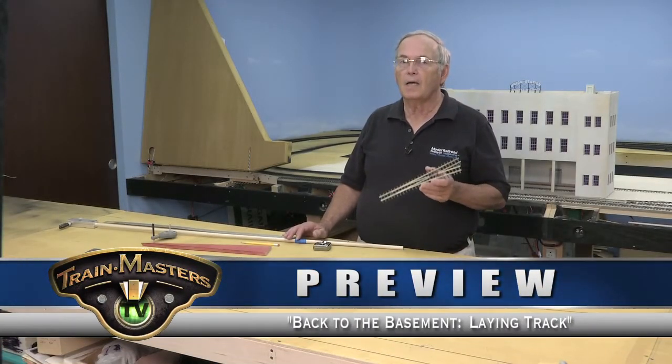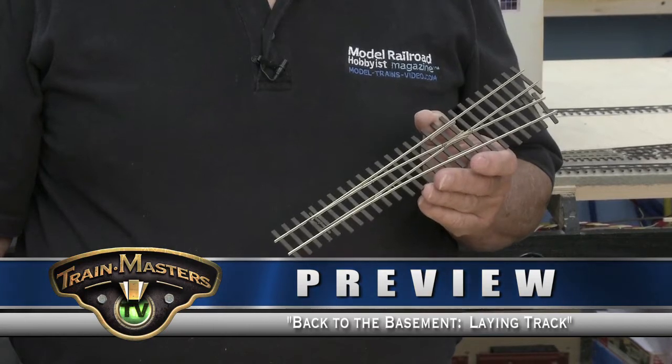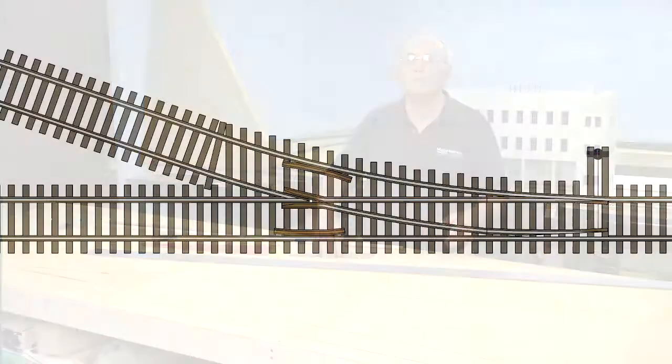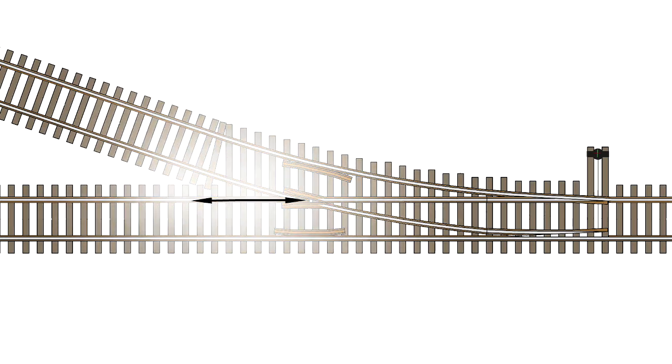It does not make any difference what scale I model — a number five is the same in all scales. A turnout number refers to the distance in feet from the point of the frog to where the rails separate by one foot. So in this case, the rails are separating one foot in five feet from the frog.